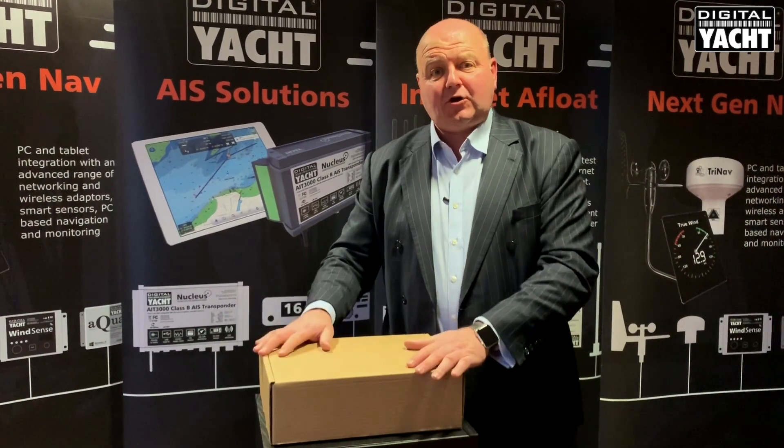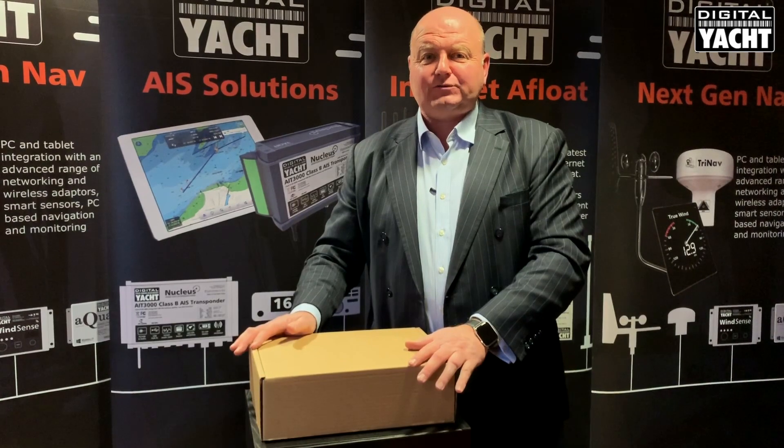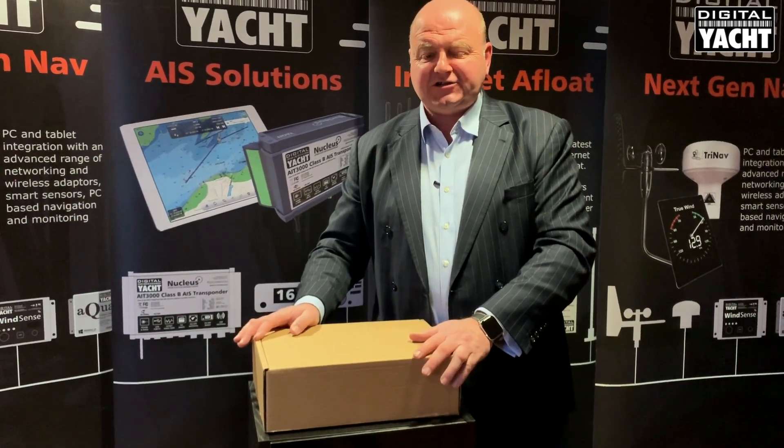Hi, it's Nick at Digital Lock with our new product, the CLA 2000 Class A AIS transponder. Lots of customers ask us what's in the box and what do we need to finish off the installation. So let's take a look.